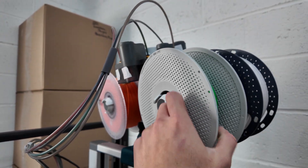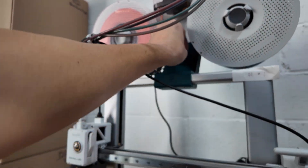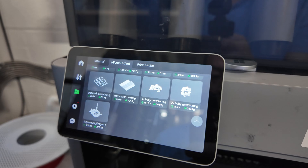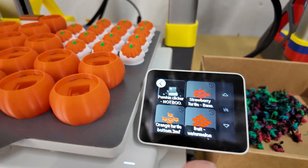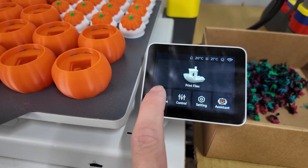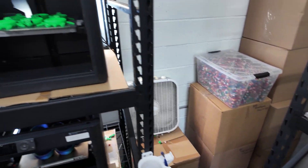Finally, I think the number one biggest thing I prefer about the A1 over the P1S is that the A1 comes with a touchscreen and the P1S does not. This might be unique to my situation — I have over 130 printers and people on my team come in and restart the printers daily. Having a touchscreen where you can see the files, including an image of what's printing and what colors are loaded, and being able to change filament colors right on the screen itself is a huge time saver.